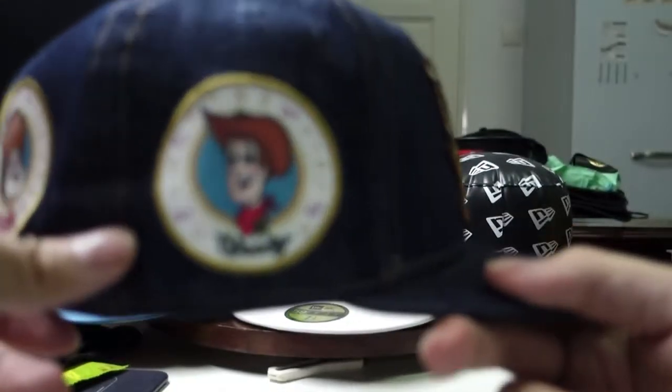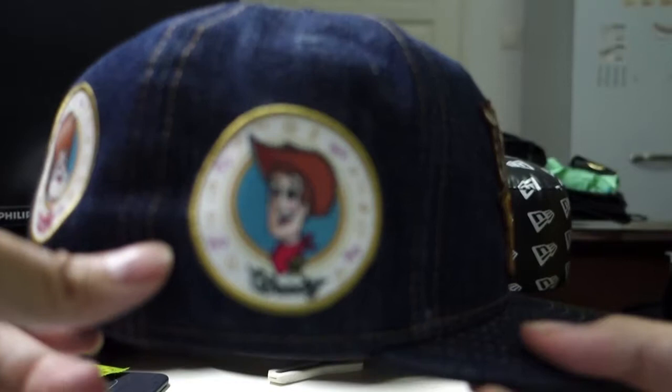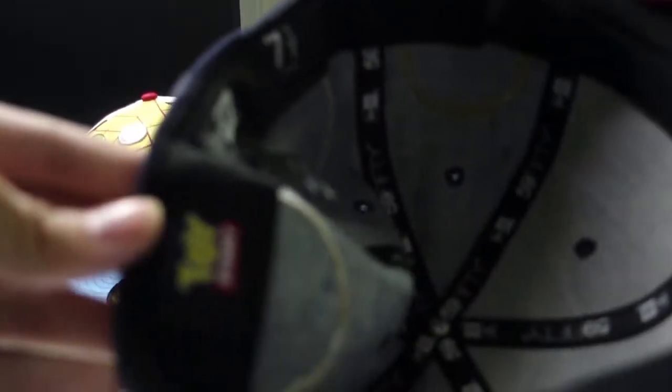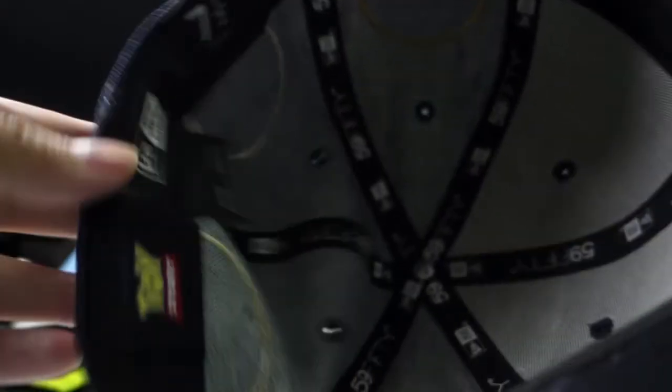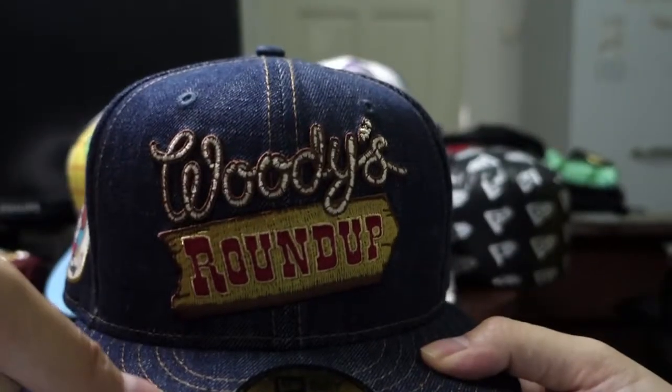And since this is a Woody Roundup, you obviously can't forget Woody. There's nothing below here except for a black underbill. You still have the Toy Story logo here, near the back, and it's in my size 7 and 5/8.